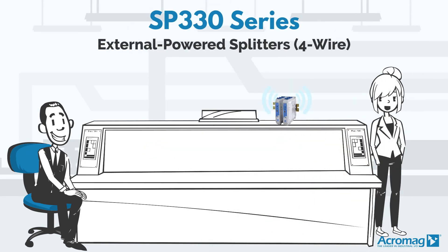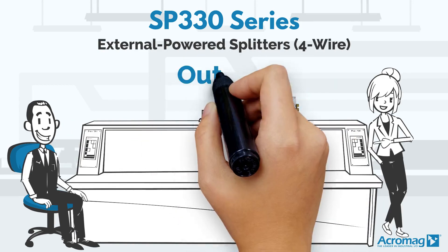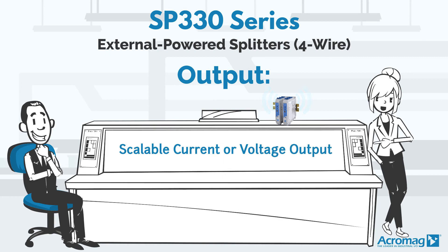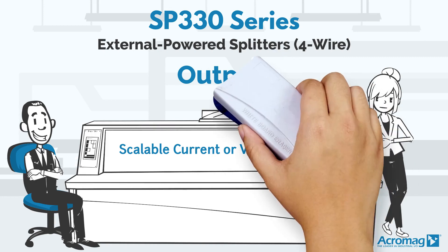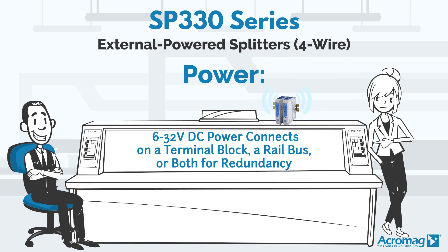The SP330 series provides thermocouple, AC-DC current, and millivolt voltage inputs as well. The 330s supply scalable current or voltage output, and 6-32 volt DC power connects on a terminal block, a rail bus, or both for redundancy.